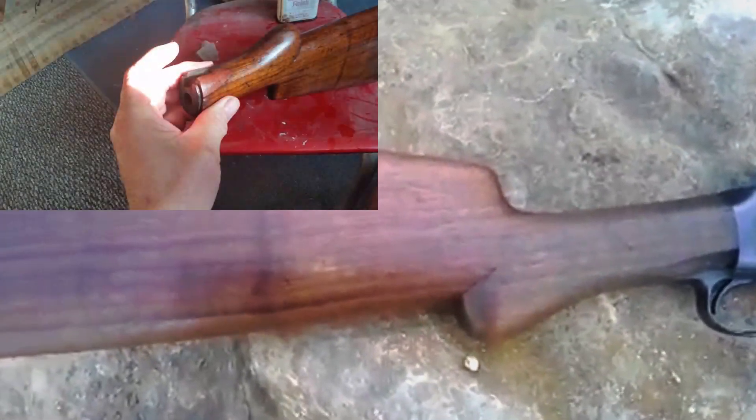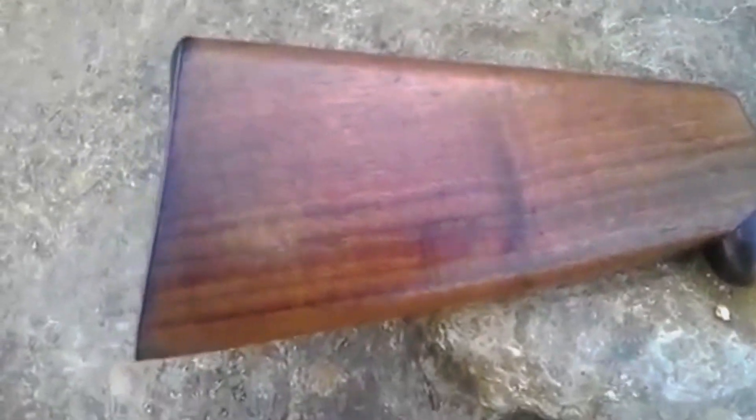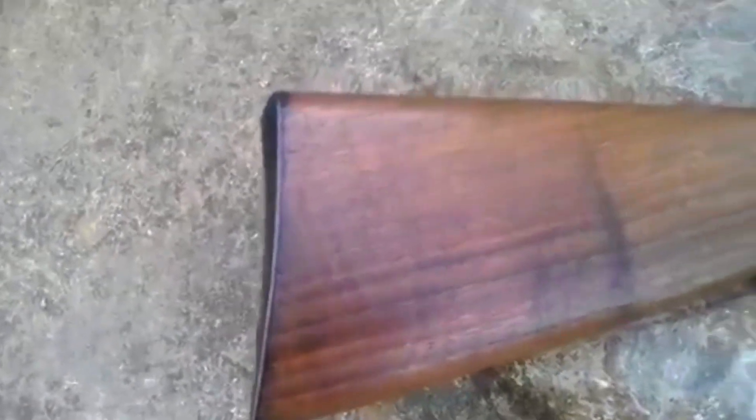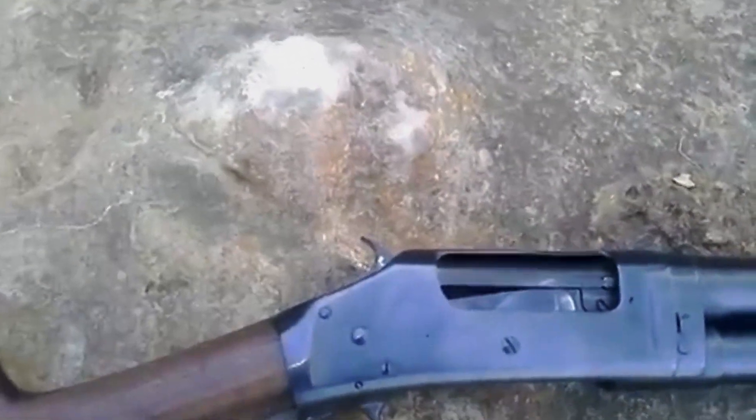The stock has obviously been sanded and a little bit of oil finish put on it. Funny they re-blued the gun but I don't think they did anything to the butt plate. The action and all the parts seem to be nice and crisp and mechanically sound.